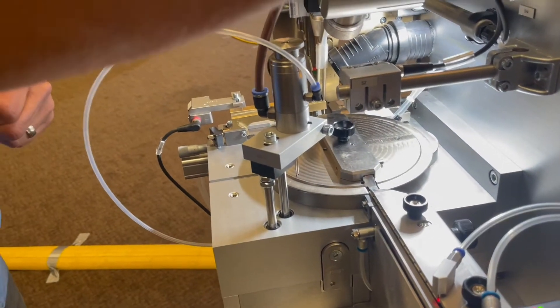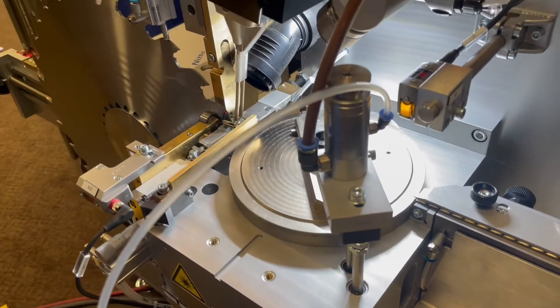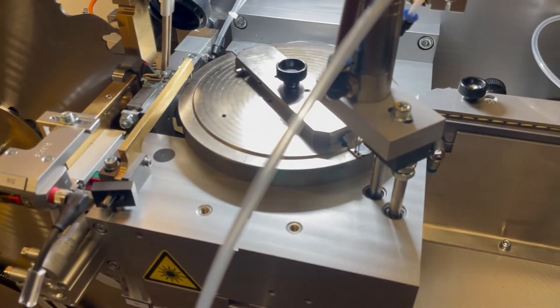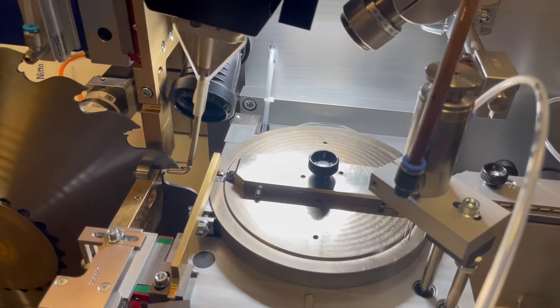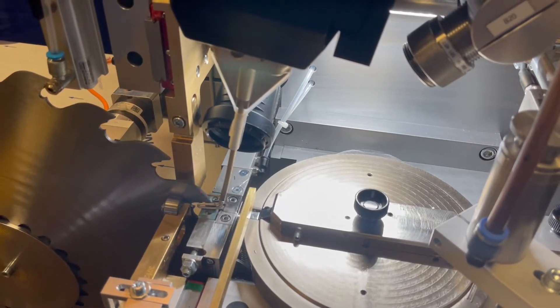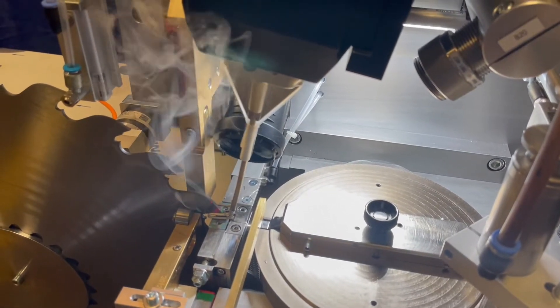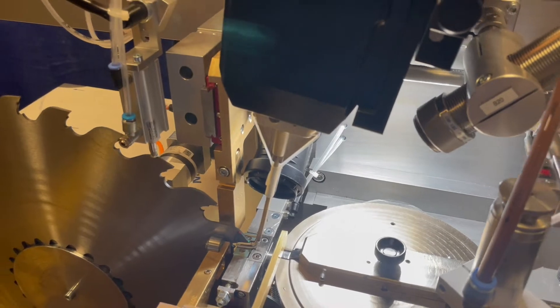The tip starts here, moves in a 45-degree movement, and gets two dots of flux. Then it transports around and gets handed over to a brazing grip. The brazing grip clamps the tip, carries it out to the plate, and the brazing process starts. It heats up to about 680–700 degrees Celsius in a second or so, to a pre-programmed temperature and time. Then there's an allotted cooling time that allows the steel to cool back down.